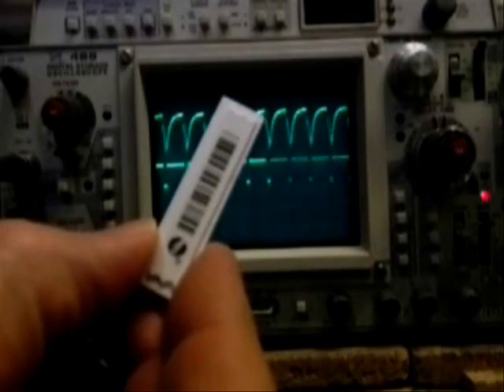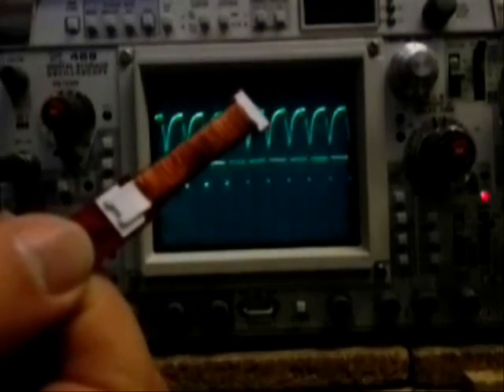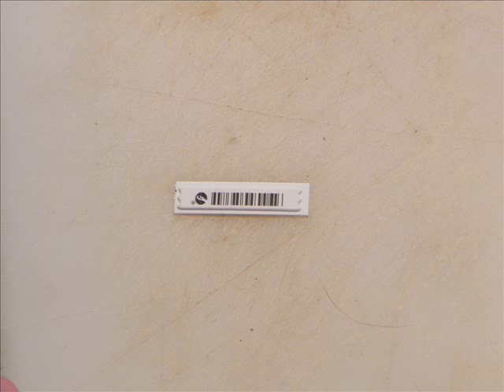Another source of core material are these resonant security tags. These don't work as well as the met glass in the tattle tags, but they are a lot easier to get. You can just notch the sides and wind a coil around them — a couple thousand turns will do the trick. These also have a bias strip in them that has to come out in order for this to work. The bias strips are what are used to enable and disable the tags when you buy something.